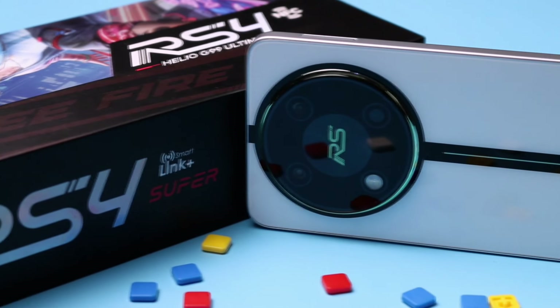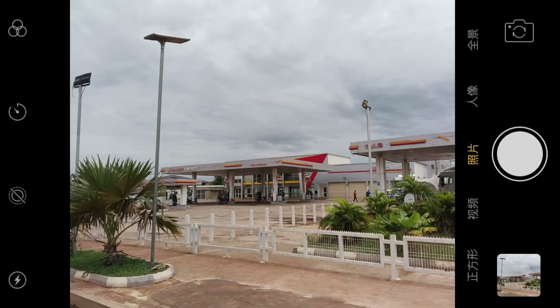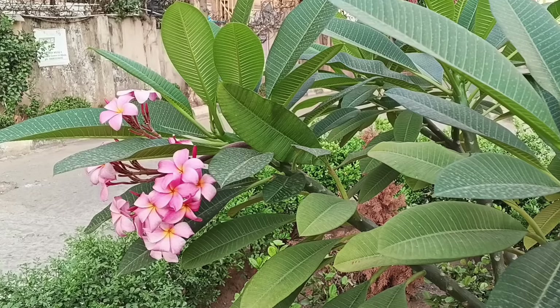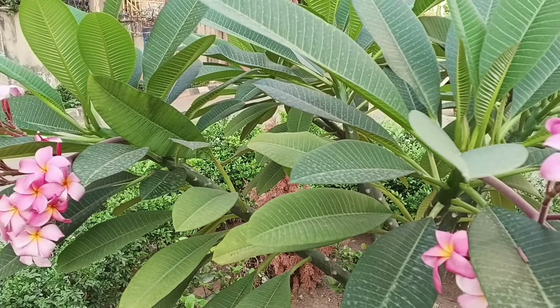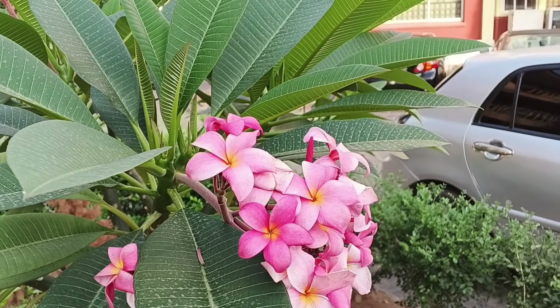The iTel RS4 is not the best camera smartphone out there. Sometimes it shoots good-looking photos and sometimes you get dull and grainy-looking photos. The core focus of this device was for budget gaming, hence the not-so-impressive 50MP primary lens, which can also shoot up to 2K clips at 30 frames per second or 1080p at 60 frames per second. There's no video stabilization of any kind unless you have gimbal hands like mine.